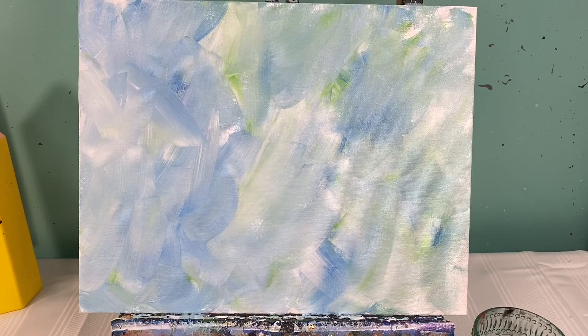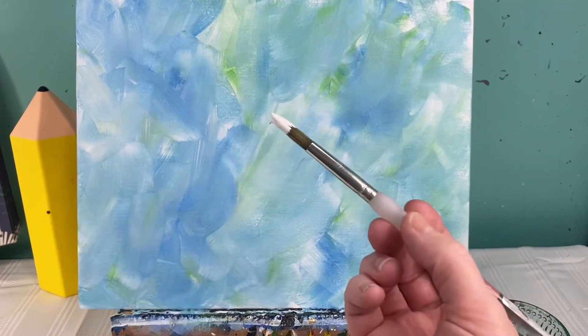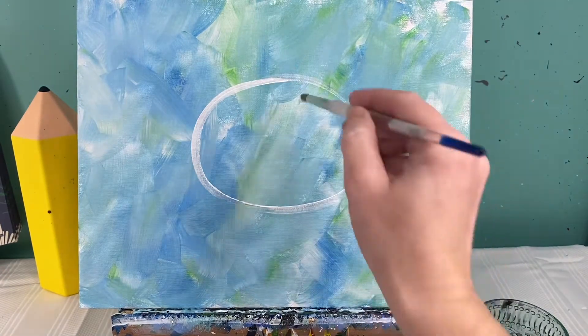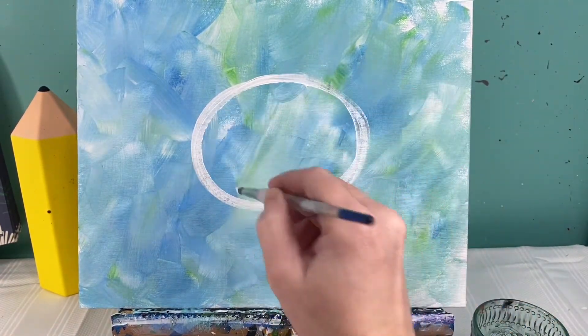Now that I have my background finished, I'm gonna let this dry. When we come back, we will lay out where our piggy's gonna go. I'm going to lay this space out with white paint on my medium round brush. First things first, I'm gonna make a big oval in the middle of my canvas — this is gonna be my pig's head, a nice big oval right smack dab in the center.